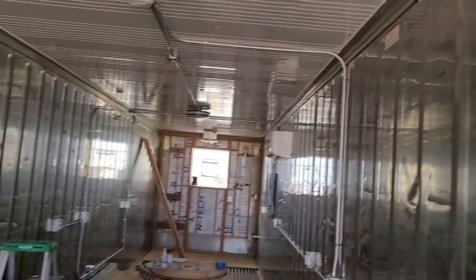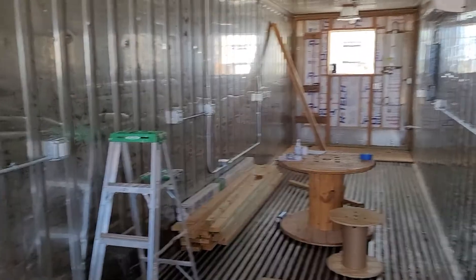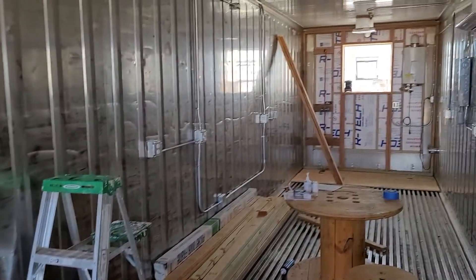I wanted all the outlets at a height where I can reach them just walking, without having to reach down, and where they would be above end tables and beds and stuff like that for easy access.